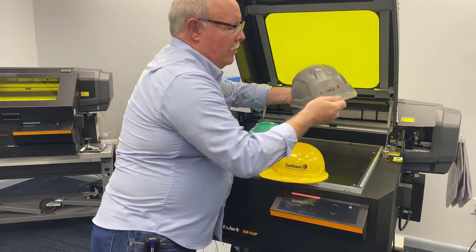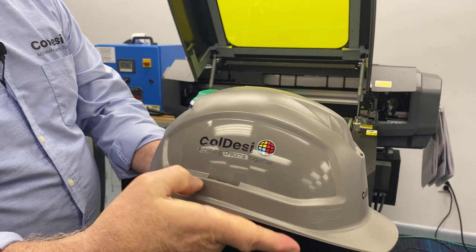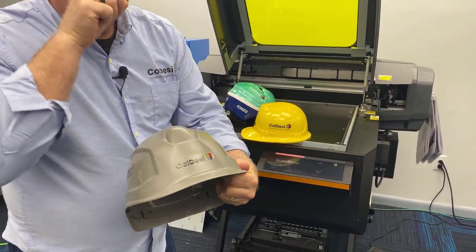This is actually a professional type of helmet like a construction worker would wear. You can see the indentation here — you couldn't print into there. Same thing with the front bill, so that's the challenge we need to address.